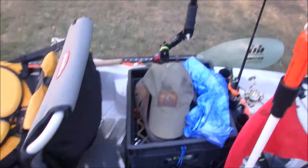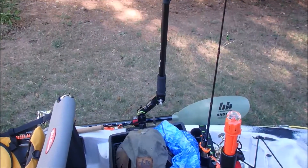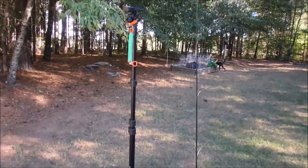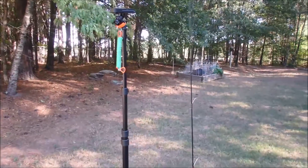Got another Scotty camera mount here — kind of a homemade one that I made with one of those little Targus monopods. Put a little Scotty mount on the top of it. Got my little leashes to secure my cameras.